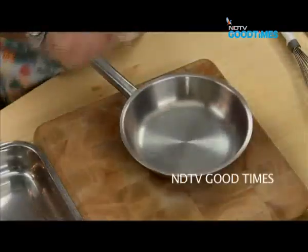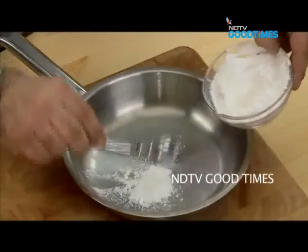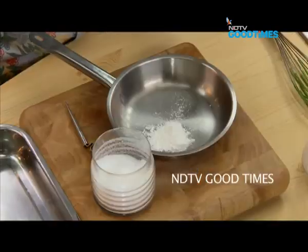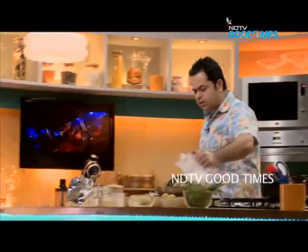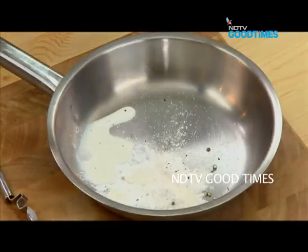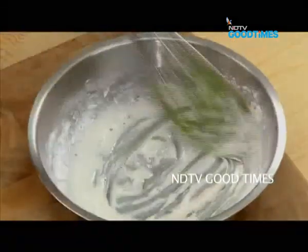For the batter: a teaspoon and a half of cornstarch, a little bit of salt, some black pepper, and just about two tablespoons of milk. Just mix it up.